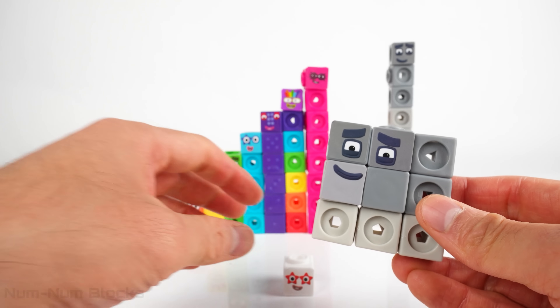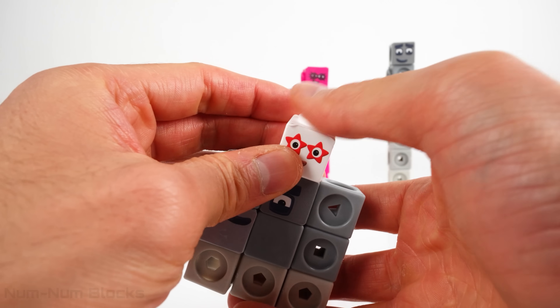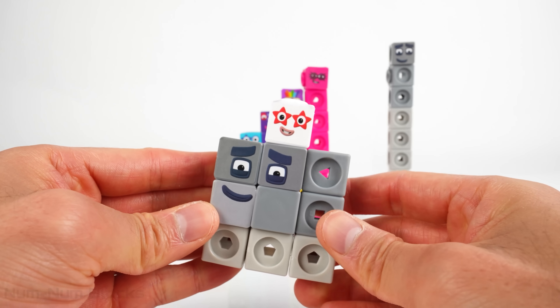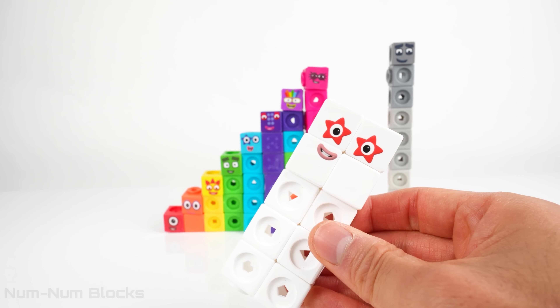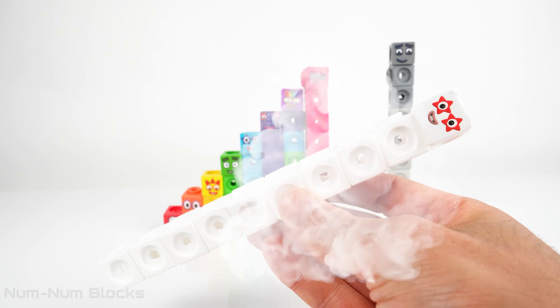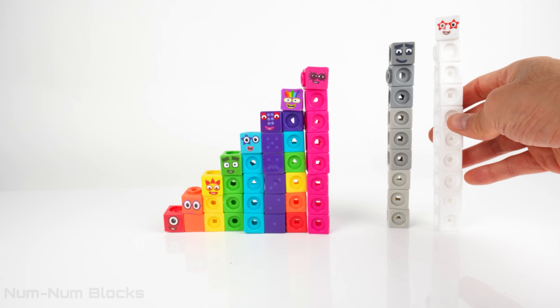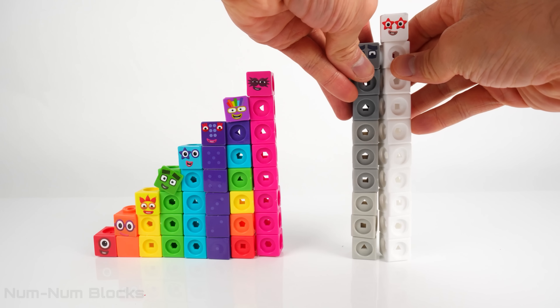Number nine is a square! Now let's add one piece to number nine. Nine plus one equals ten! Stand tall, ten! Ten is our final even number for this step squad. Now let's put all the numbers together!